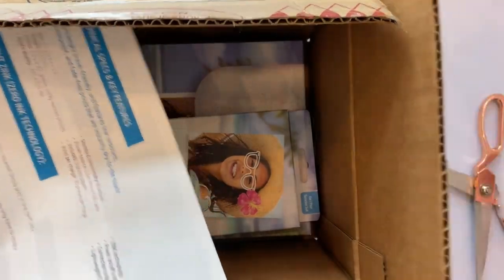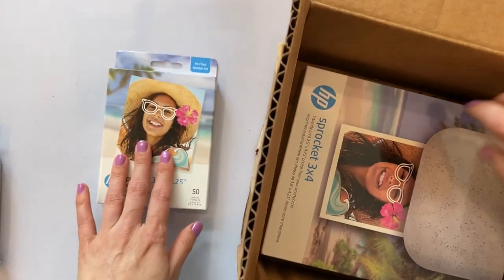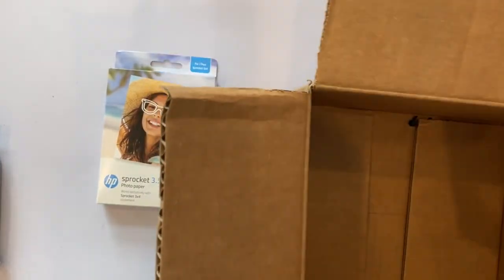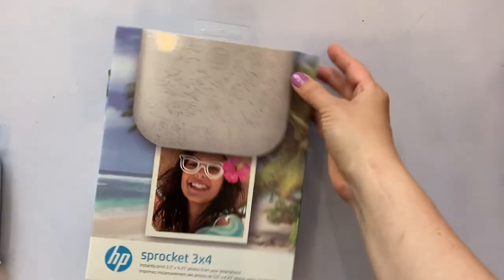Tech specs — always boring. We need photo paper. It's that special zinc paper. It's actually very expensive, however it has a sticker backing which is very nice.